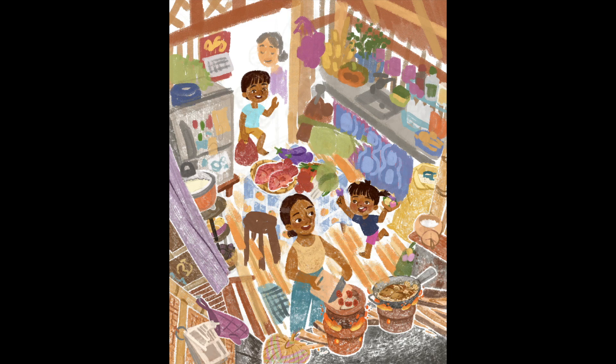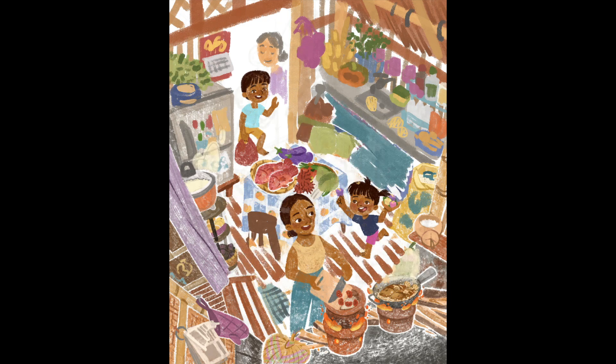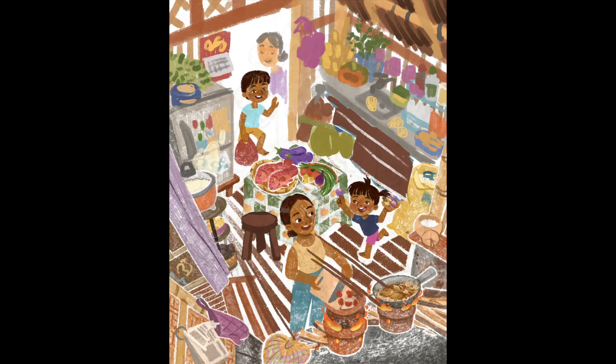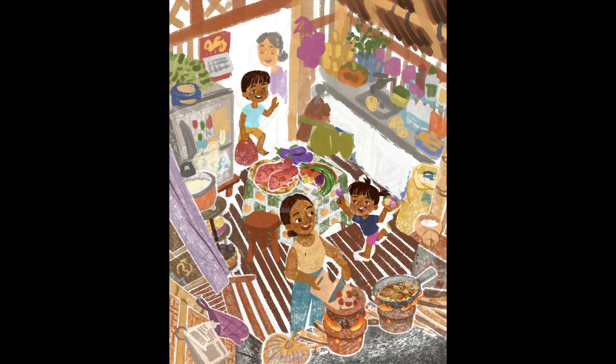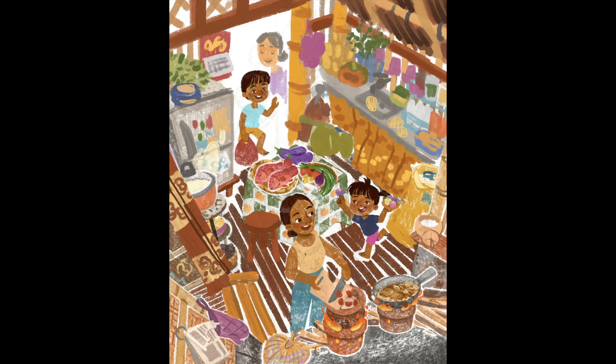A color key, also known as a color composition, is like a rough pass, or mock-up, or guide of which colors you're going to use on a piece and where you're going to place them. In this stage you can experiment with whichever colors you like to achieve your desired look without painting the whole illustration. Logically, you should do this before you go into your final colors.